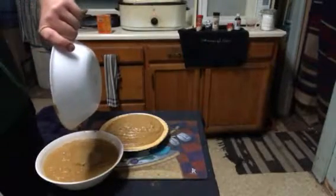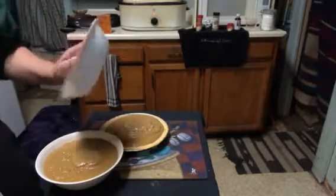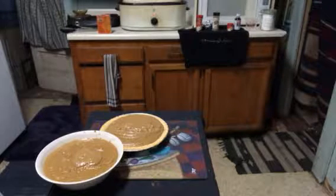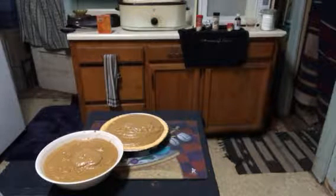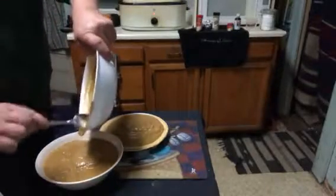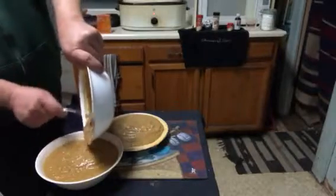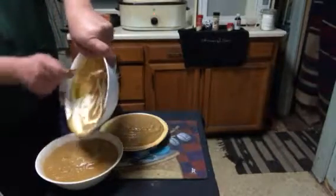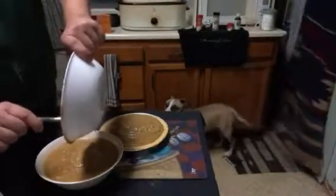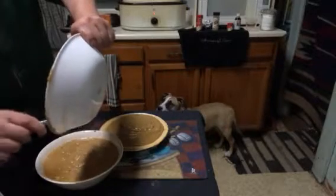I'm going to put the rest in. I have one of those little spatula things — a little rubber spatula — but I don't, so I'm just using a spoon to get the rest of this stuff out of here. You can see my dogs in the background. Stay away from my pie, it's my pie!